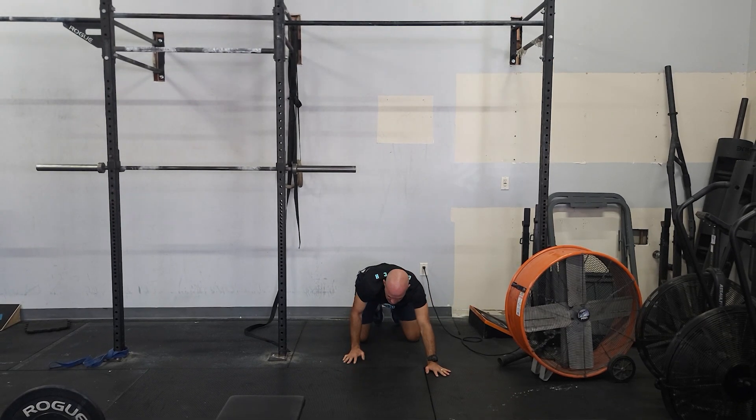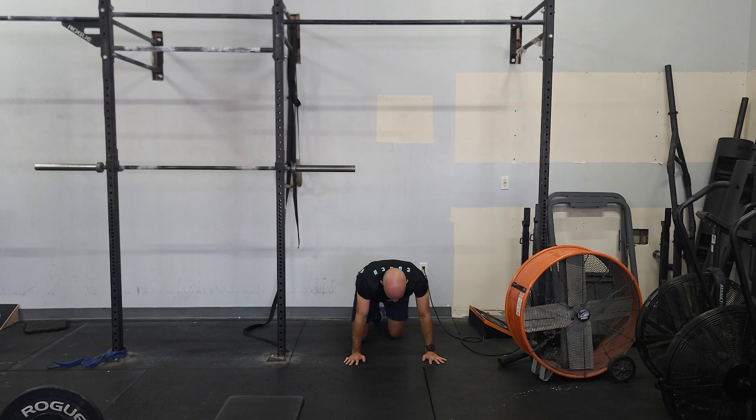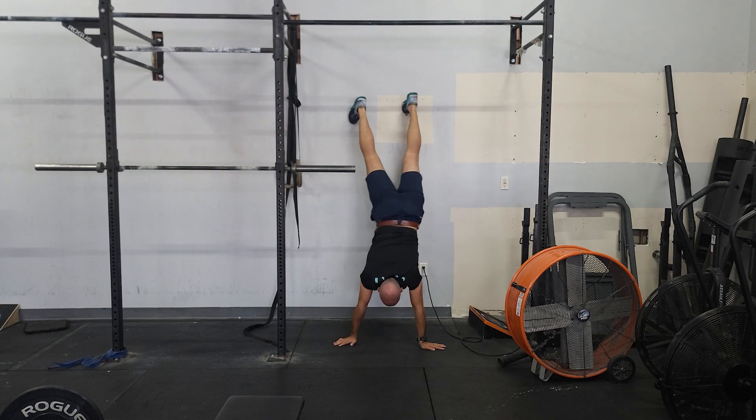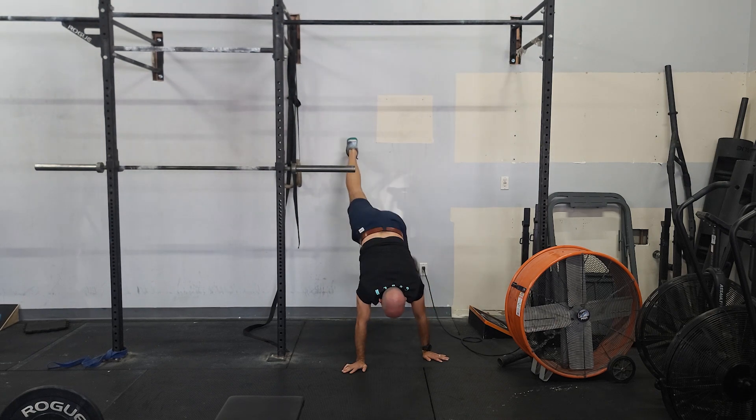If you're not comfortable there, you can start your hands back a little bit further, step up, and just try to move your hands one or two steps and then come back down. You can just try to get strong and comfortable in that position. Focus on keeping your chin tucked and hips high. Do as many reps as you can each round.